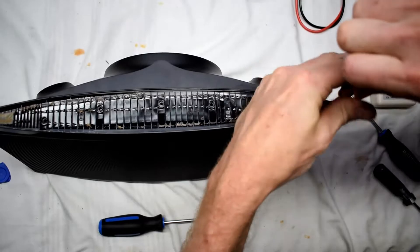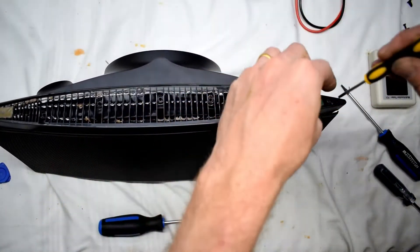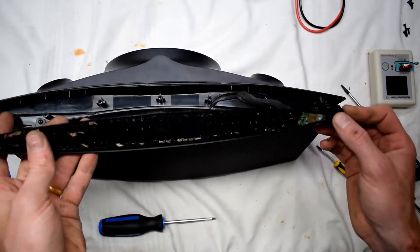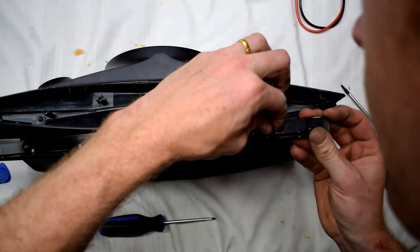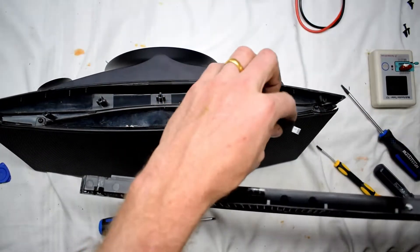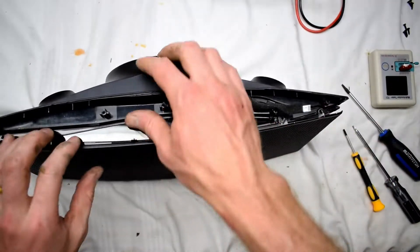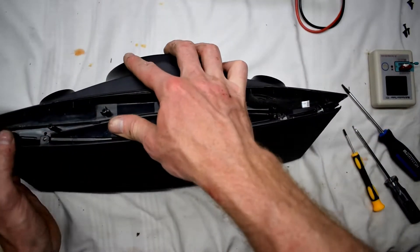I'm just getting the last screw off. Underneath this there are also some screws holding the top part of the bezel. When you pull this up, there's a little ribbon cable that you can disconnect to the power button. Then remove the last screws on the metal part and pull off the metal part.